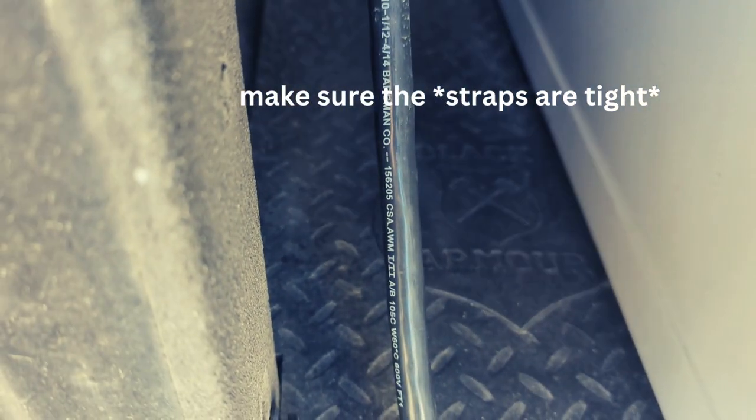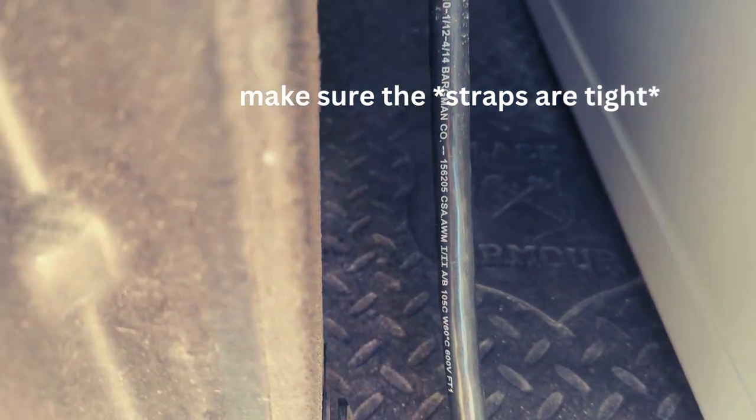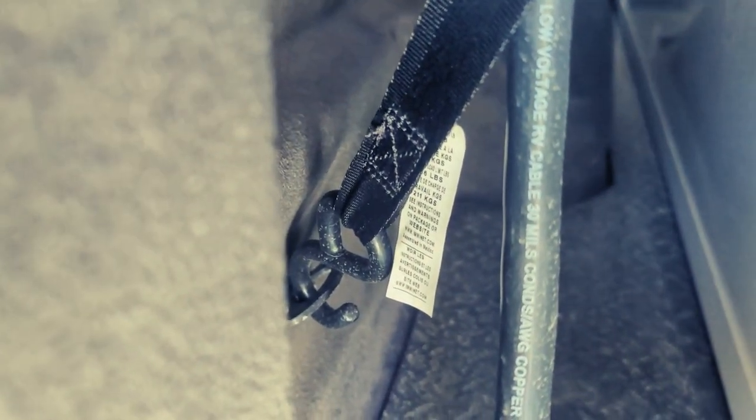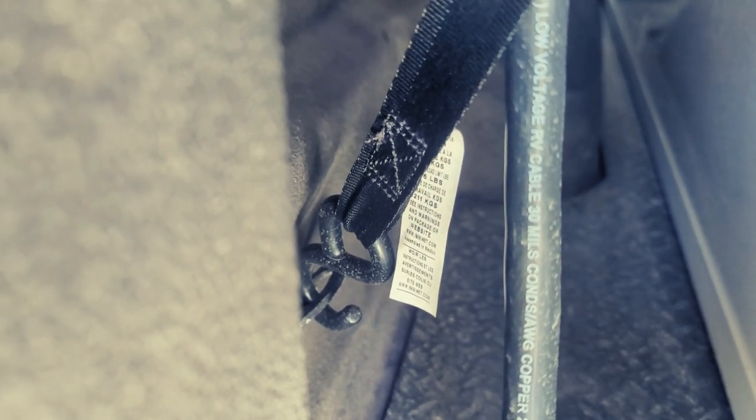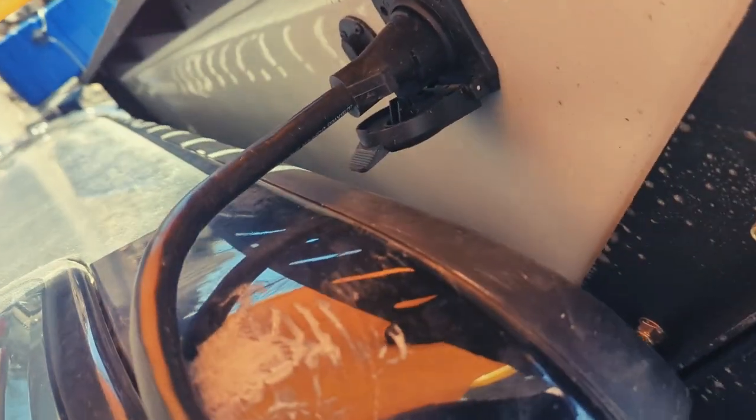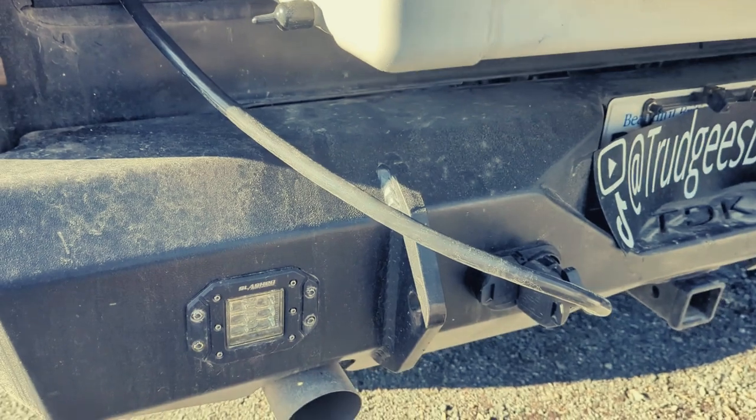The half-inch rubber mat under the camper is also going to help because it's going to prevent sliding and moving, but you need to have four anchor points in the box. If you have questions, you can go to skillcampers.com and reach out — we can send you some recommendations on anchor points. So there you have it: ratchet-style tie-down hooks, half-inch rubber mat, your seven-way connection on the driver's side, your external solar panel plug, and the seven-way input by the license plate.